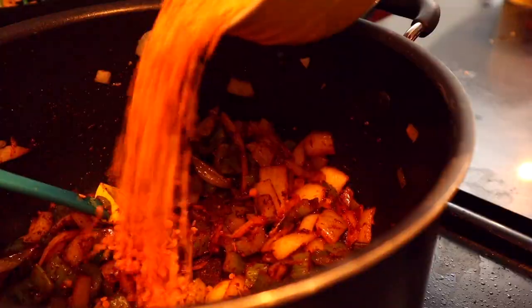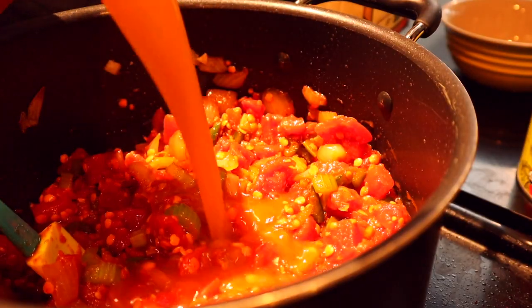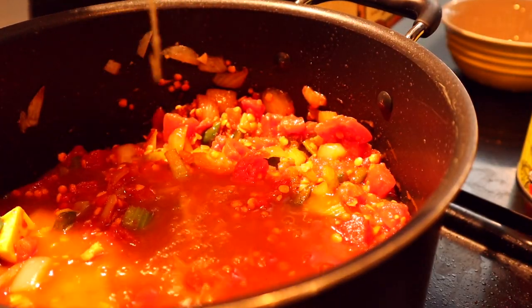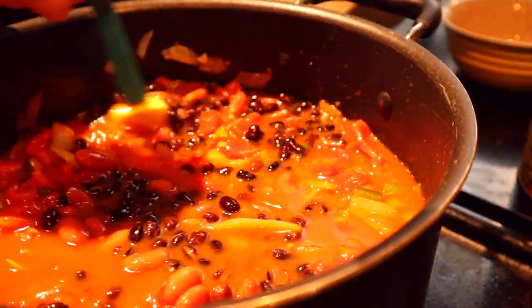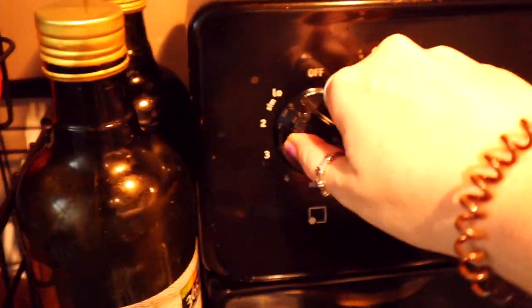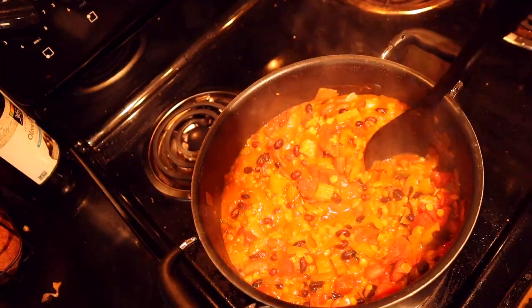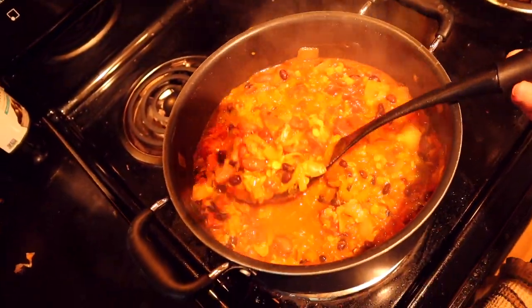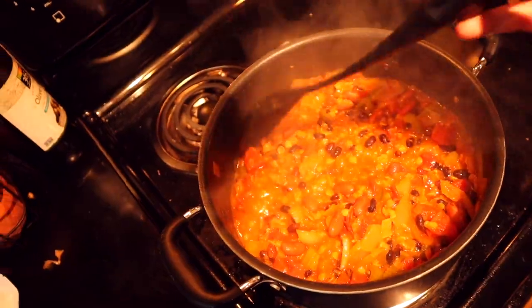Then you're gonna add in your lentils, then your tomatoes, then your veggie broth. Finally, I added a can of kidney beans and a can of black beans. Stir all of that together, bring the whole thing up to a boil. Once it's boiling, give it a good stir, put the heat down to low, and let it simmer for at least 30 minutes — on this day I let it go about 45 minutes. This is where the flavors get to know each other in the pot.